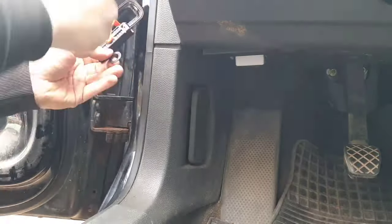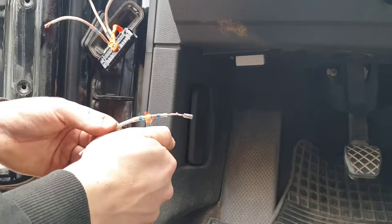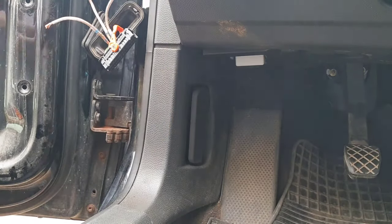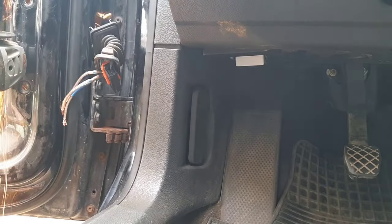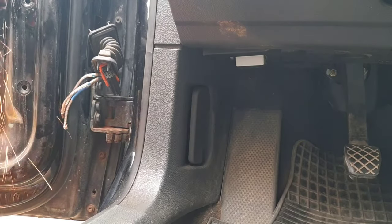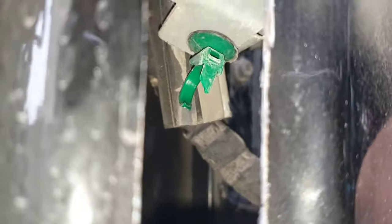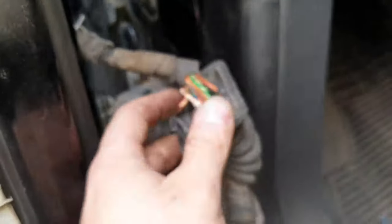The next problem is that the wires are really short, so I had to remove the door panel and push the wire further to have more space to work. The wires were still stuck somewhere inside, so I cut a hole in the door with an angle grinder to see what was holding them. The thing holding them in place was a zip tie, so I cut it to be able to pull the wires — now I have enough space to work with.